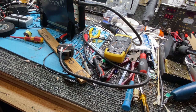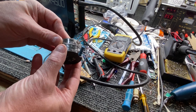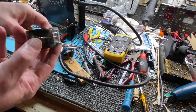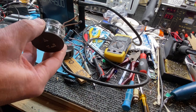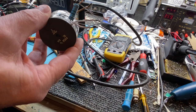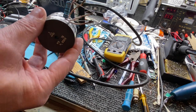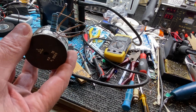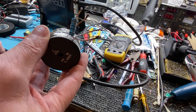Look at this — this is a Litz wire transformer that I actually built, and it's using the same material. I was making these with extremely low noise pre-amplifiers, and I wasn't using bipolar transistors — I was using JFETs, I think LS349s or something.